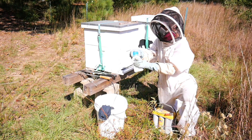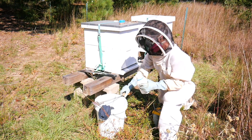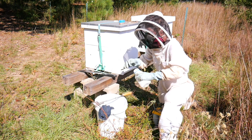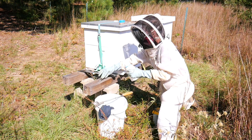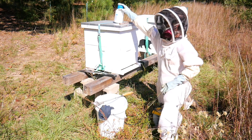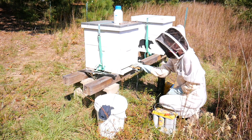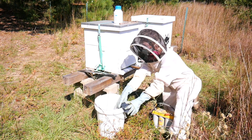Now is the time to start your oxalic acid treatment. Take your oxalic acid iron and place one quarter teaspoon per deep box into the iron reservoir. This beehive is two deep brood chambers in height, so we will use two scoops. Now put your oxalic acid iron into the center of the beehive, sliding it along the bottom. Make sure the handle is sitting on the porch of the hive.